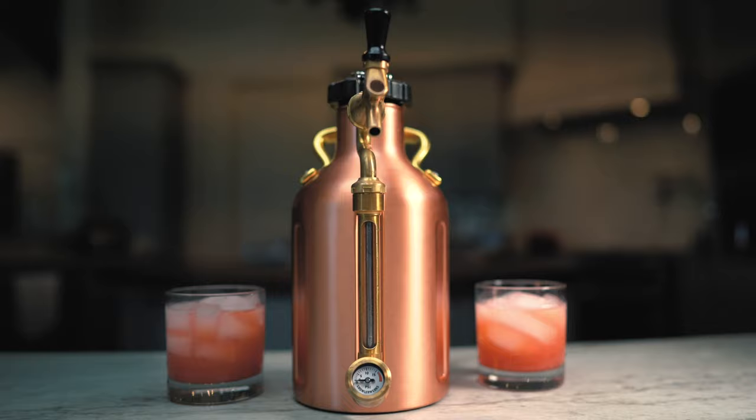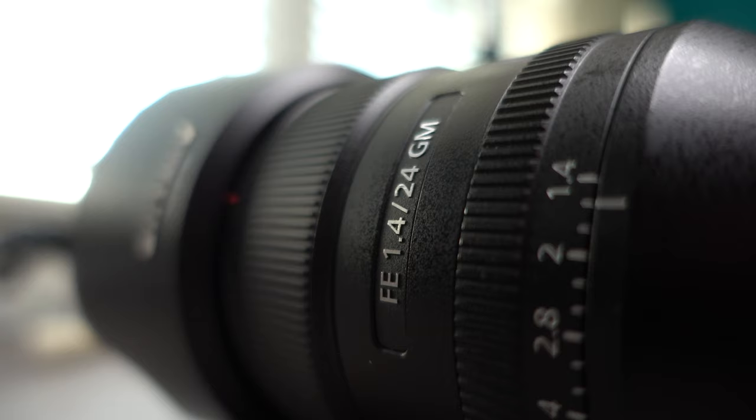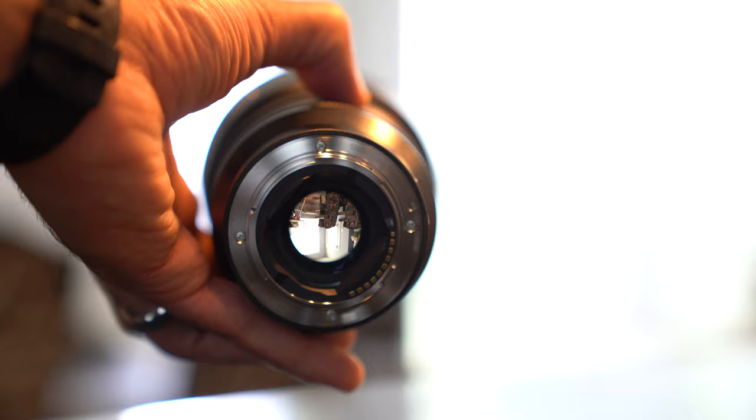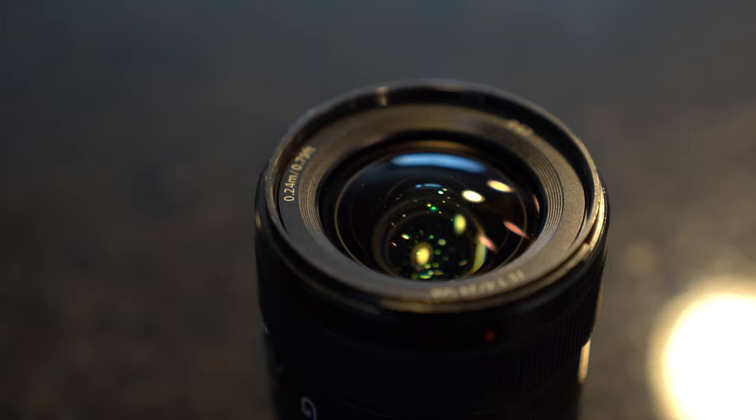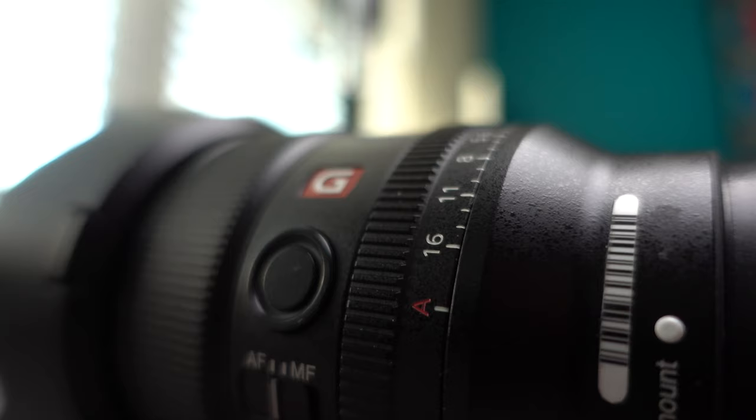The only major drawback that is a barrier to entry for this lens is the price — $1,400 at the time of this upload. Honestly, I think it's worth that much money, especially when it comes to production. Because I had this thing on my camera most of the time, it helps save time shooting because of that 1.4. If you are strapped for cash and don't have lights or don't have access to good lights, that 1.4 could save you in post because you have access to all that light hitting your sensor.